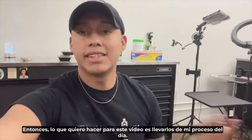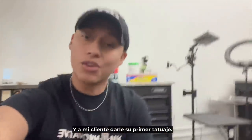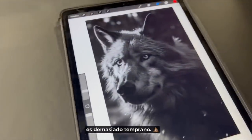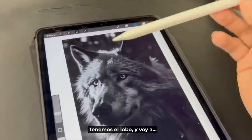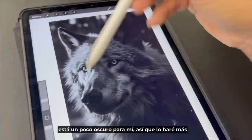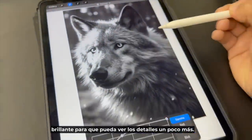What I want to do for this video is take you guys through the whole day — everything I do from making the stencil to putting on the stencil to giving my client his first tattoo. So this is the concept I'm going to be doing today. We got the wolf, and I'm going to make it brighter just so I can see the details a little bit more.